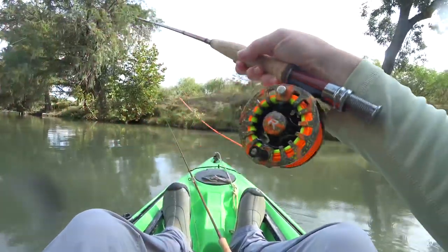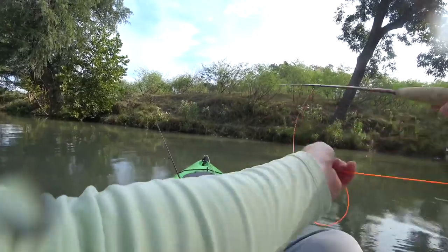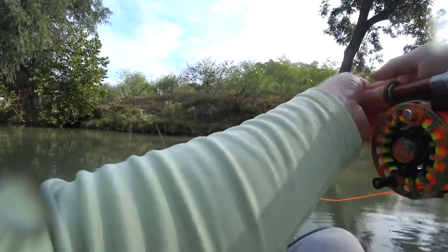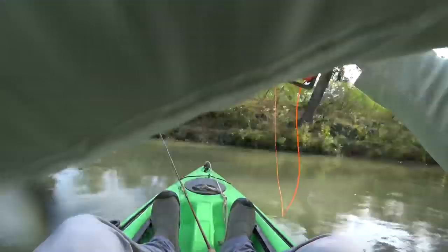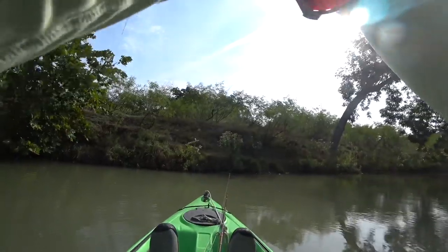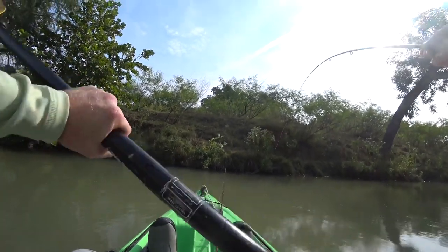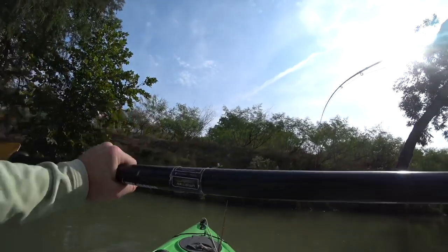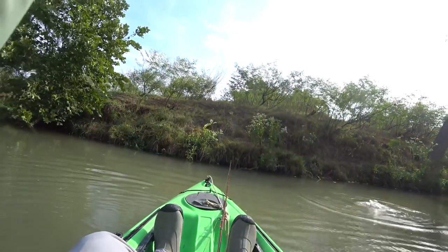Then we got back in our kayaks and I started fishing a fly called the 20 Incher Stonefly — I'll link a tying tutorial in the description for you. That worked — I hooked into something really big. At this point in the fight I wasn't sure what it was, but I suspected a catfish. And yep, I was right, it was a catfish.